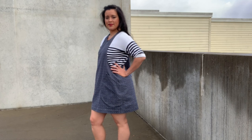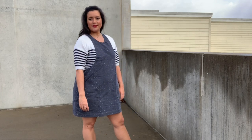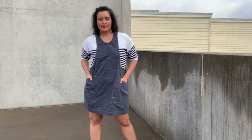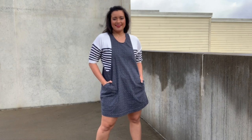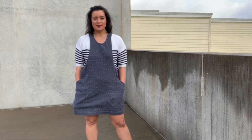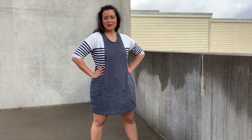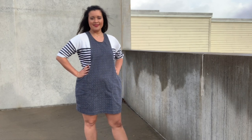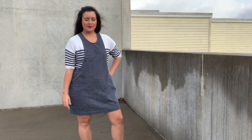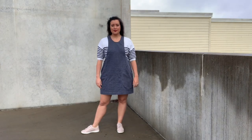First, I'd make the bib — the part over the bust — a bit wider. I have a smaller chest, and I think the way the pattern is graded has the bib getting narrower the smaller your chest measurement is. However, just because my bust measurement is one size doesn't mean my boobs are close together. I feel like my measurement around my bust isn't distributed to where all of it is in the center front. I think I have a wide chest that just isn't proportional to my bust measurement. So just half an inch or so on either side and I'll be good.